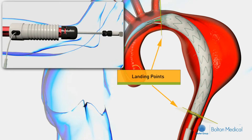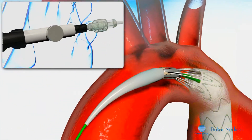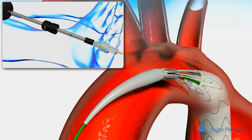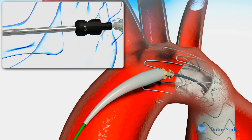At this point, the stent graft is fully deployed and the bare metal stent is still attached to the delivery system. Remove the apex release retainer by loosening the thumb screw. Release the bare stent by pulling the apex release grip marked number 3 completely towards the guide wire lure. At this point, the stent graft is in the final position.